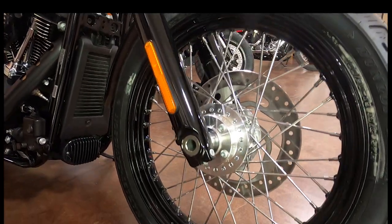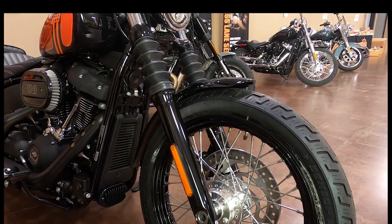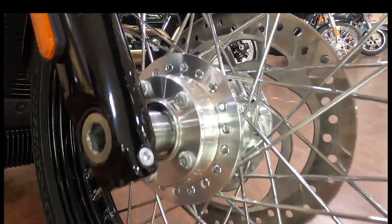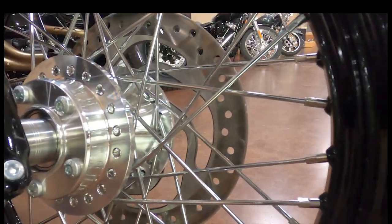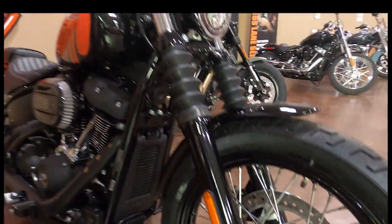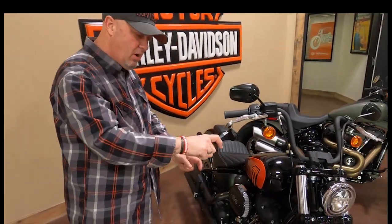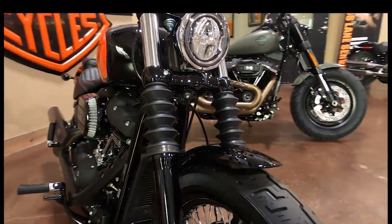It's also got classic laced steel wheels with a blacked-out rim, running Dunlops — Harley has been running Dunlops for generations, made to Harley specifications. That has so much to do with how this bike handles. As the name suggests, it's got a bobber look: a real simple small front fender and a chopped rear fender. The blacked-out heads on the engine give it a tougher look.